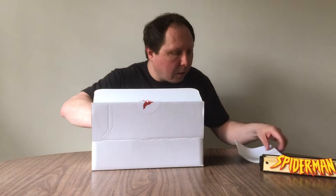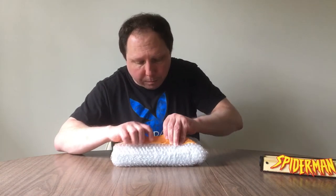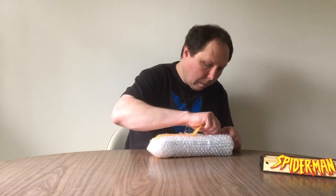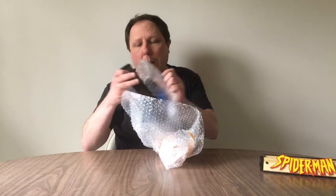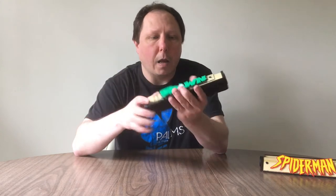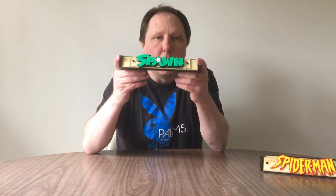These nice boxes — they're very useful for other shipping. This is their information; I'll put a link below. Well packaged, bubble wrapped. This is going to be the Spawn one. The Spawn logo is really well done — really nice. These are weighted bases, and there is the Spawn logo on the side. These are really well crafted.